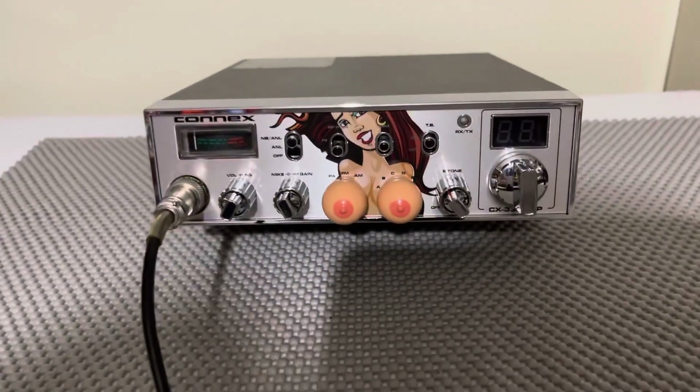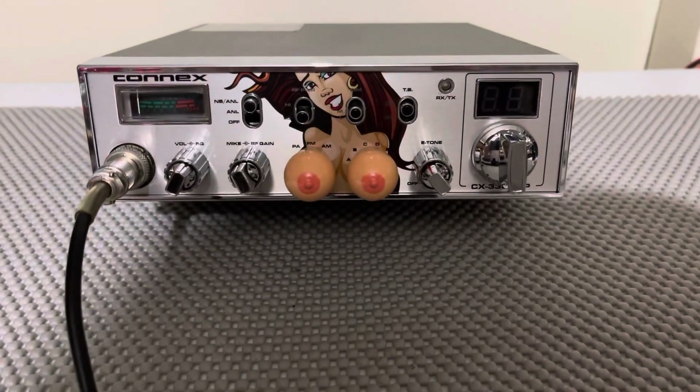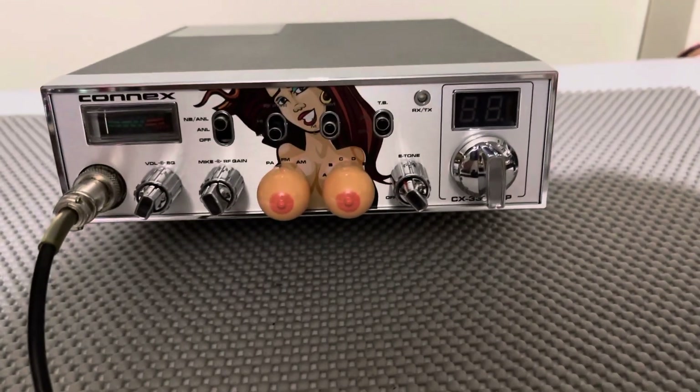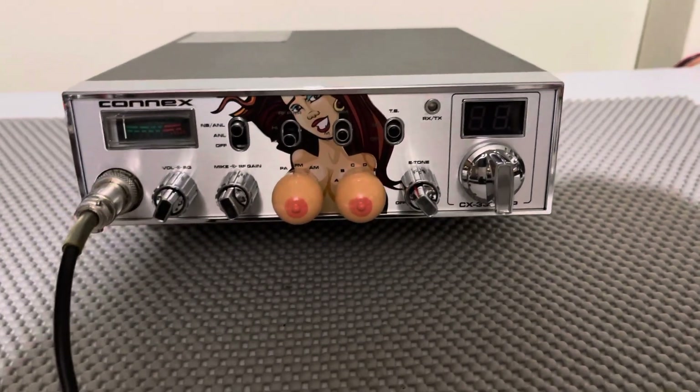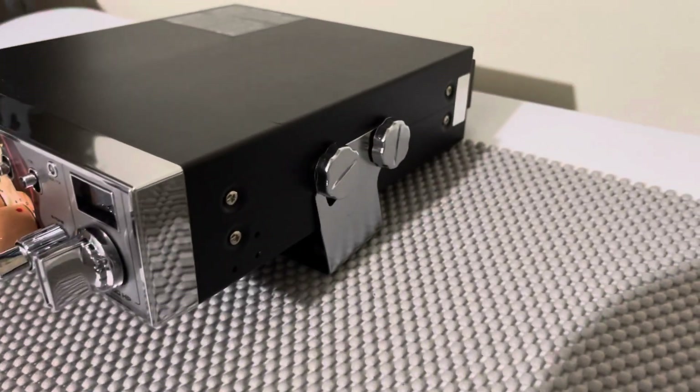Alright guys, here we have a Connex 3300HP Big Betty Edition. This actually is a Big Betty Edition — this is not just bought the faceplate and put it on a Connex. This is actually the Big Betty version, and it's in excellent condition.